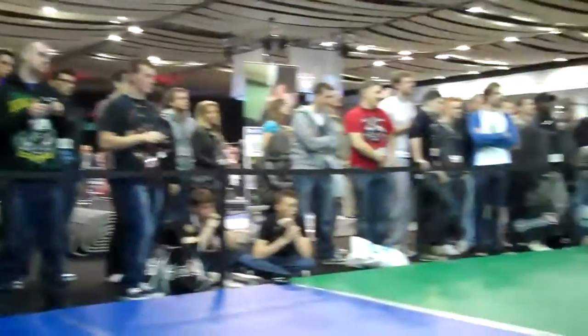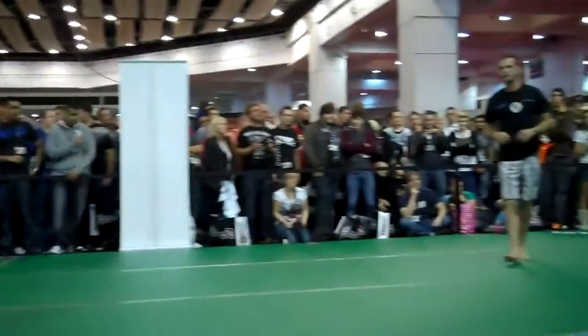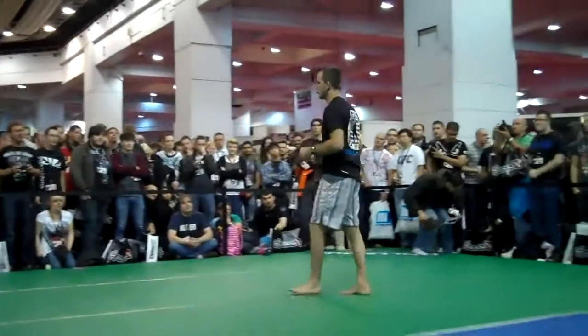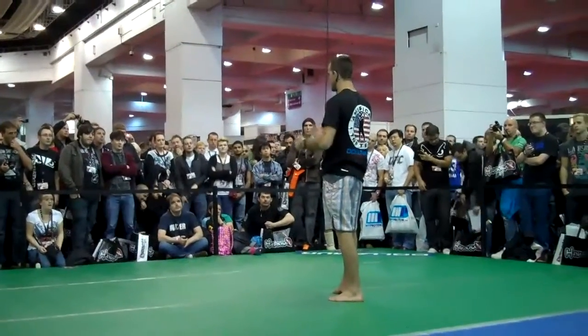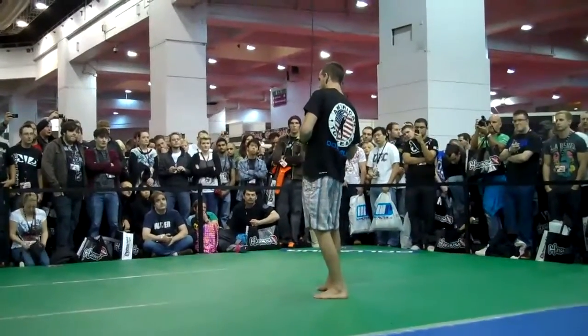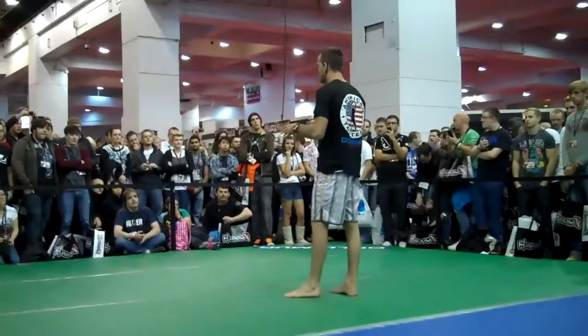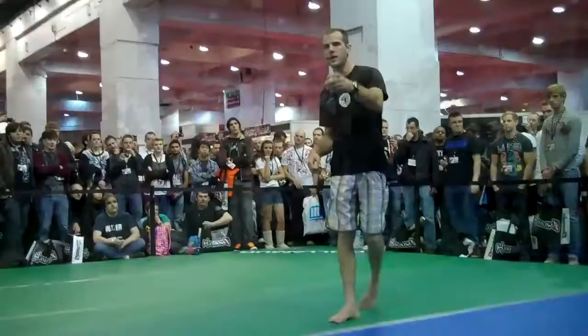And get this reverse heel hook. The question is, what's the best way to finish a strong toe hold? A lot of people do different things — I've seen guys think about their head, sometimes they scoop the leg, their hands are constantly different. Some people only control the arm.